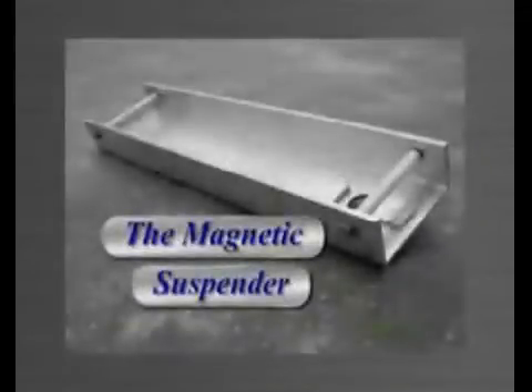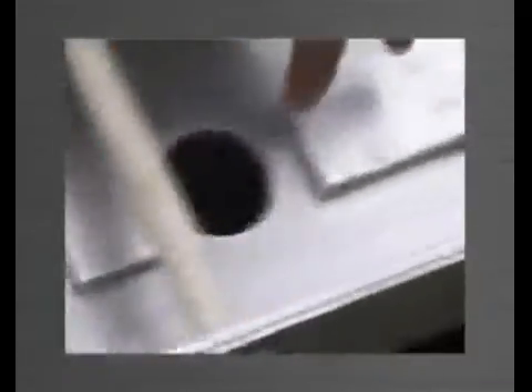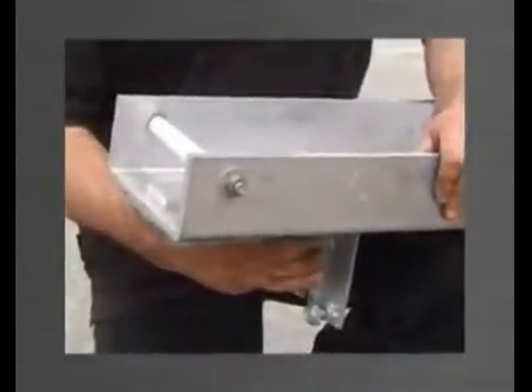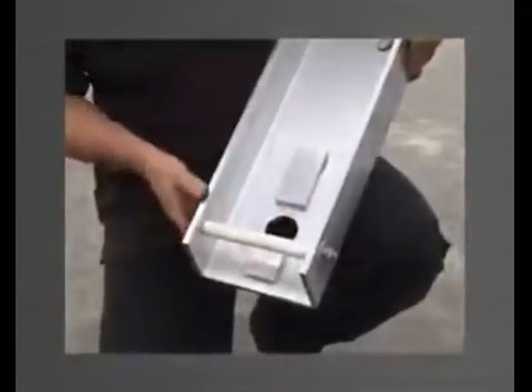The magnetic suspender is a specifically designed tool used for the temporary support of the bottom bracket until it is fixed into position. Made from aluminium channel, it has three very strong magnets machined into it, which hold the bottom bracket to its underside. A large hole is cut out to allow for the purlin bolt in the bottom bracket to protrude through without having to be completely removed for every lift.